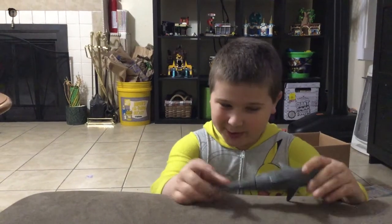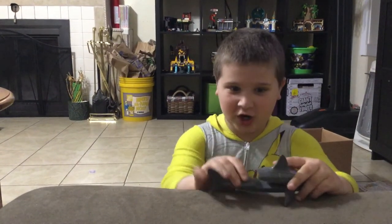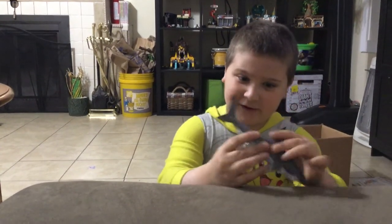Hey guys, it's Fimsy and welcome back to another video. Today I'll be showing you this transforming shark. I got this from the Newport Aquarium. So let's start the transformation.